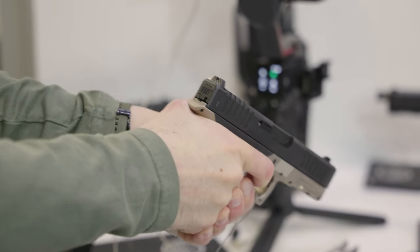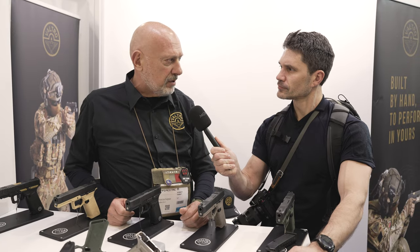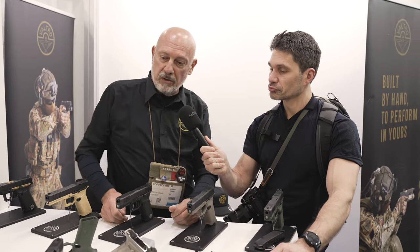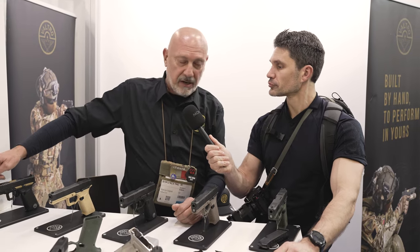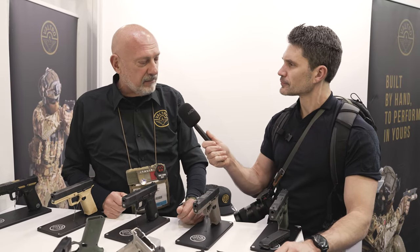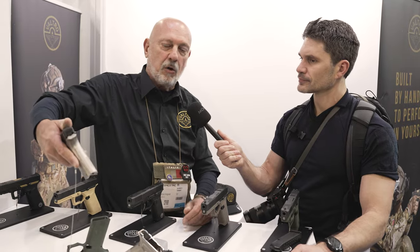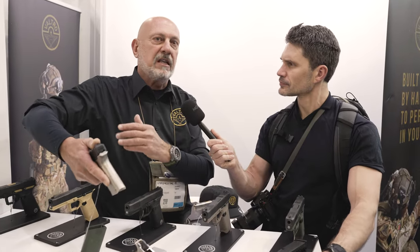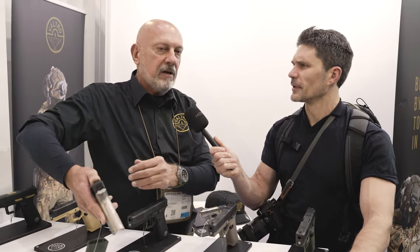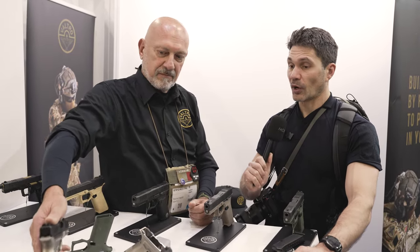So how much do these cost? The cheapest one goes for 550 euros. If you want the one with a threaded barrel, we have it for 570. And if you need one completely in aluminum — the top of the line, the most expensive — that goes for 750 euros. Well, that seems quite reasonable.